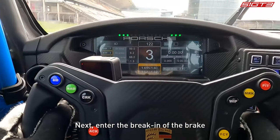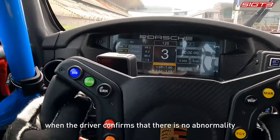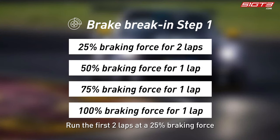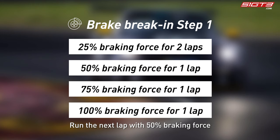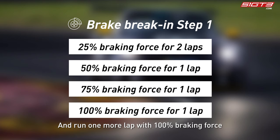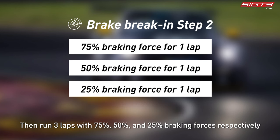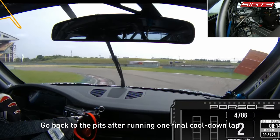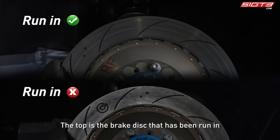Next is the brake run-in. Once the driver confirms no abnormality, run the first two laps at 25% braking force, then the next lap at 50%, then 75% for one lap, and one more lap at 100% braking force. Then run three laps stepping back down through 75%, 50%, and 25% braking forces respectively, followed by one final cool-down lap before returning to the pits.